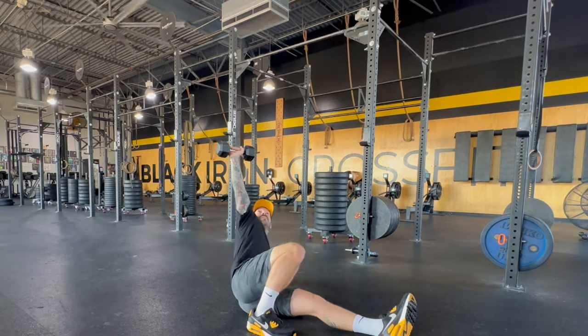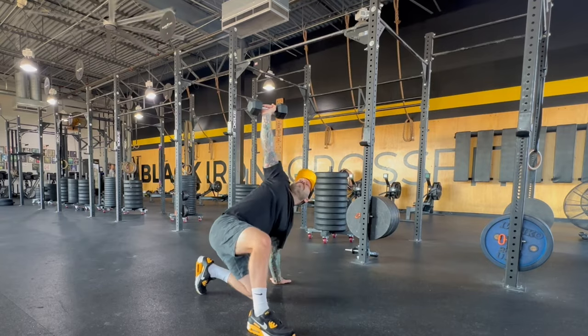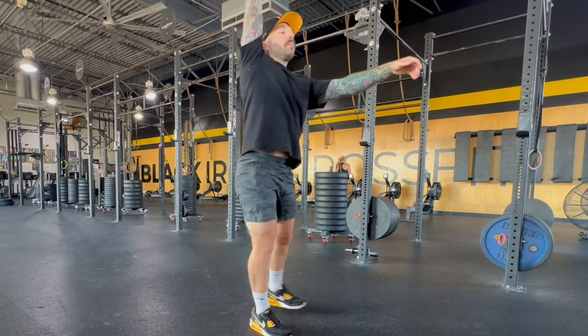If you don't have access to a kettlebell, you can use a dumbbell, any weight — I've seen people do this with a sandbag. All the same steps are there, just use a different object.